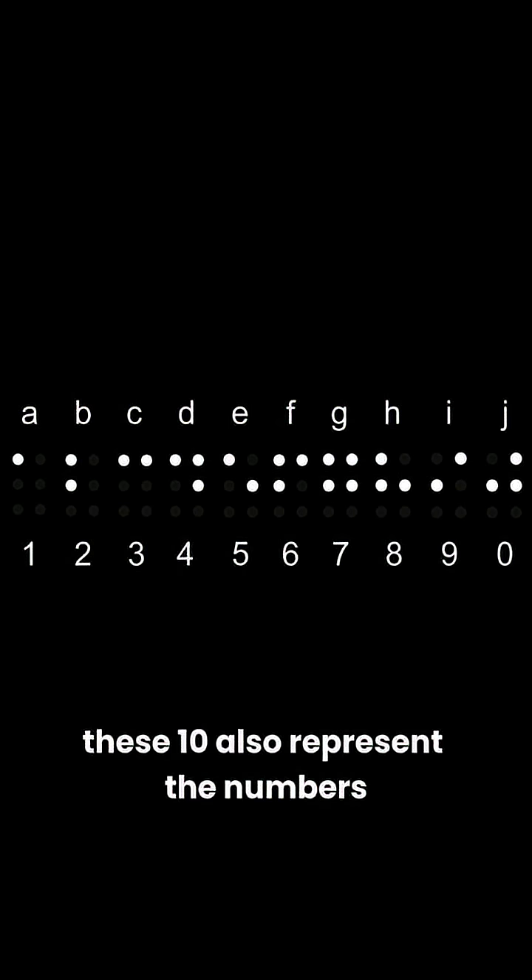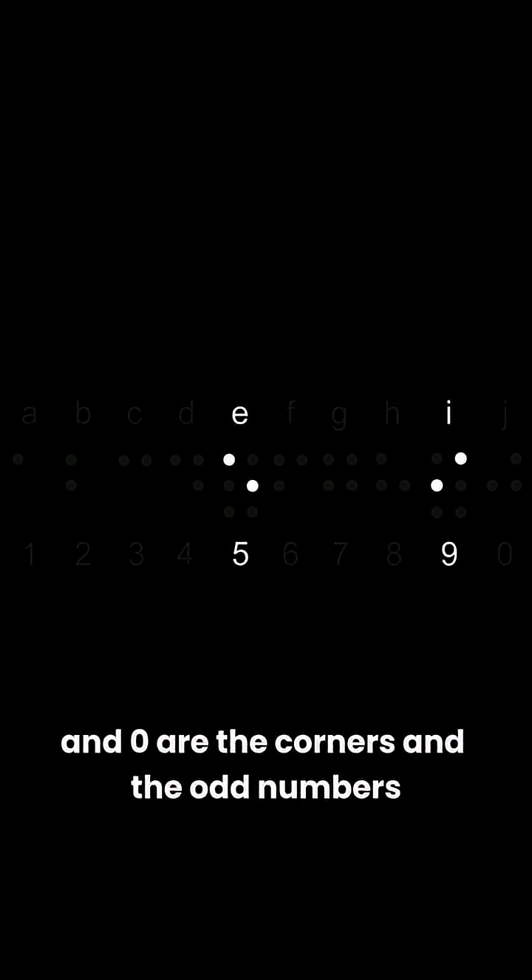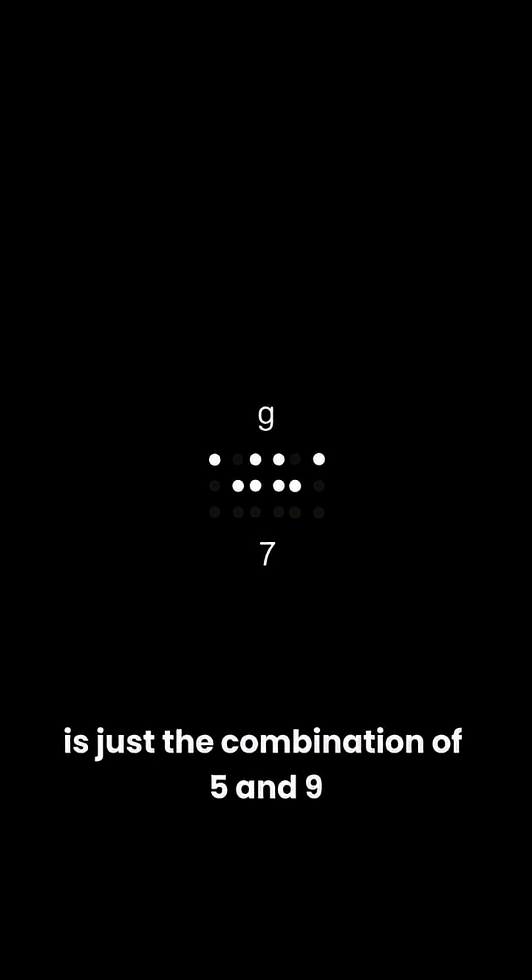These 10 also represent the numbers, which is easier to remember. 1, 2, and 3 use the smallest number of points. The even numbers 4, 6, 8, and 0 are the corners, and the odd numbers 5 and 9 are the diagonals. 7, which is in the middle, is just a combination of 5 and 9.